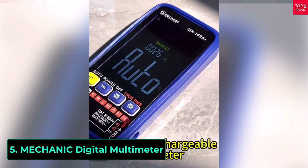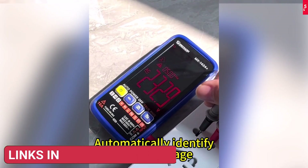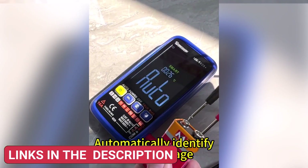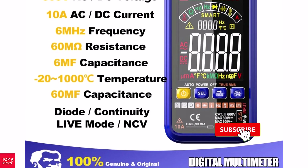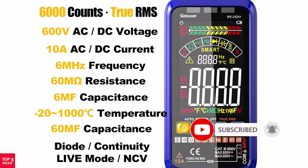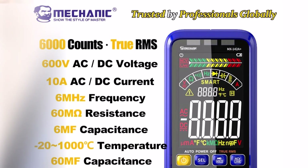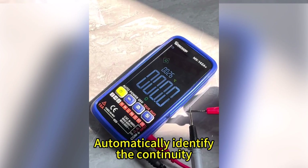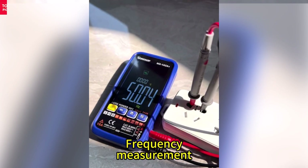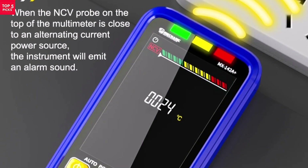Product number 5: the Mechanic MX 142A Plus Professional Digital Multimeter is a reliable tool for electricians, technicians, and DIY enthusiasts. It features true RMS accuracy for precise AC/DC voltage, current, resistance, and capacitance readings. With an auto-ranging function, it automatically selects the right measurement range, making it beginner-friendly yet powerful for professionals. The large digital display is bright and easy to read, while the durable design ensures long-term use. It also supports USB charging, so you don't have to worry about battery replacements.